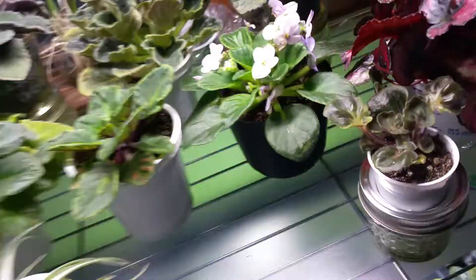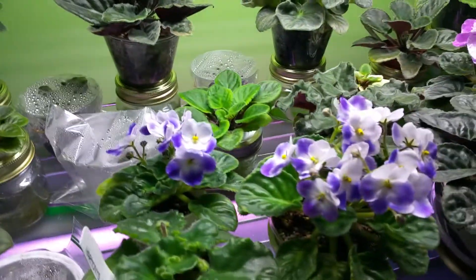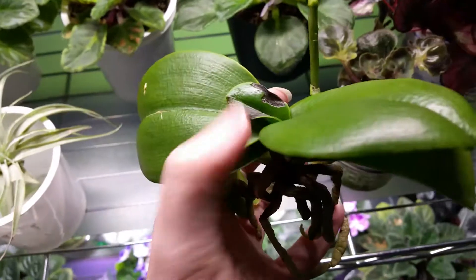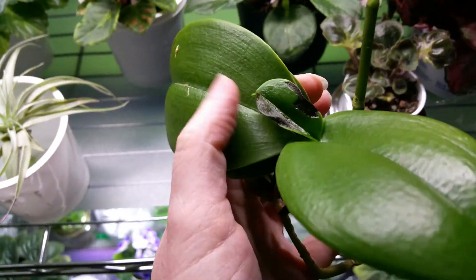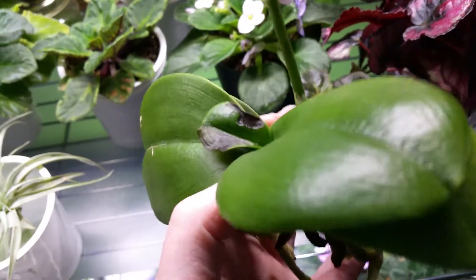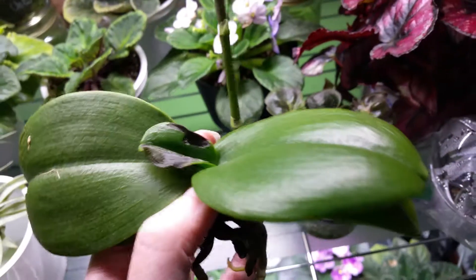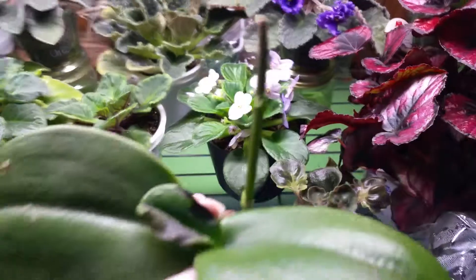I probably should keep this sick one far away from the other possibly sick one. Thoughts, opinions — let me know, because I don't want my whole entire orchid collection to go out. Orchids are a lot more expensive than these guys. Thank you!